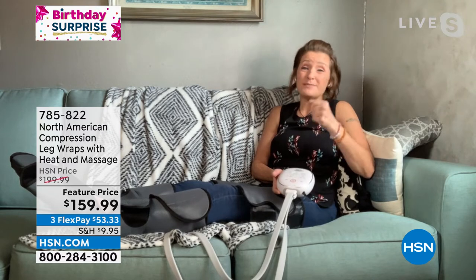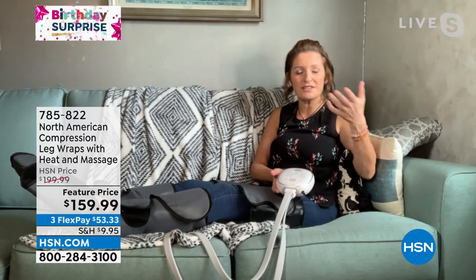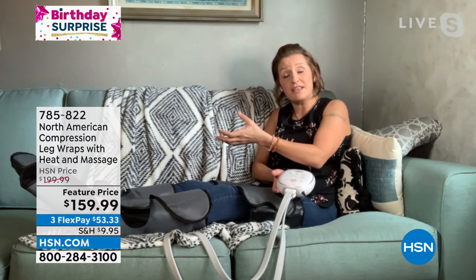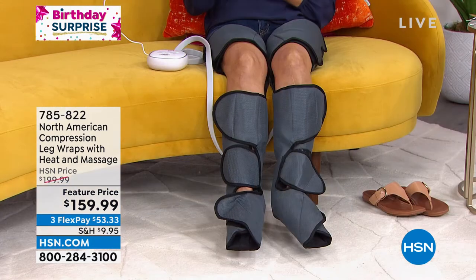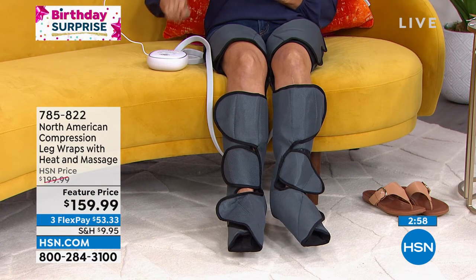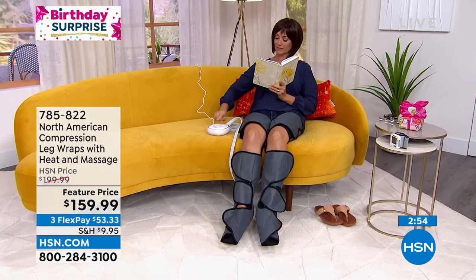My mom doesn't want to go to massage — she doesn't like that process, she doesn't enjoy going to meet someone and having them put their hands on her, and there are a lot of people like that. So I get to have my mom get the benefits of help with the sore, achy, tired muscles and improved blood flow, and she's got it at home — she doesn't have to go see somebody. We know the benefits of massage, but not everybody wants to go get one. You want one, you need one, and this is the opportunity to get that.